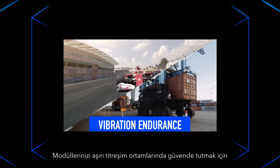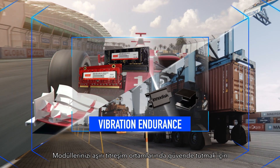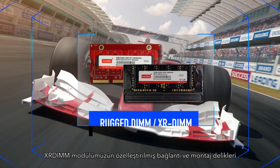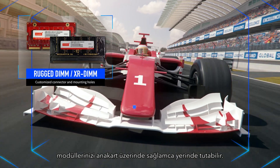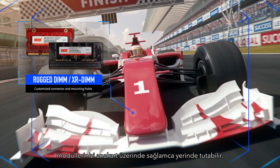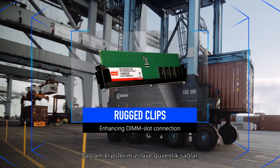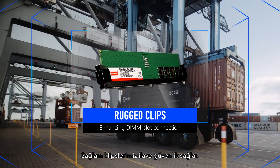To keep your modules secure in extreme vibration settings, our XR DIM module's customized connector and mounting holes can keep your modules firmly in place on the motherboard. Our rugged clips add even more security to prevent your DRAM from slipping out of its slots.